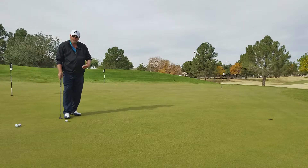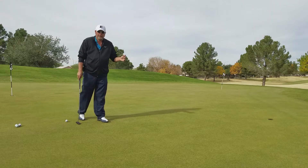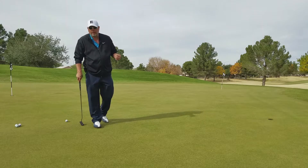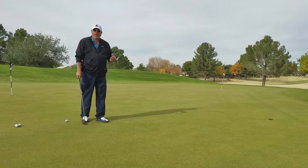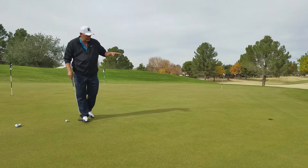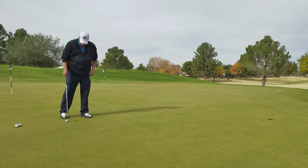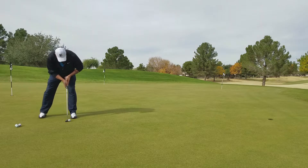I want you to putt at this hole and feel that speed. The ball should end no farther than 18 inches past the cup — we don't want five-footers or three-footers coming back. We want the ball to stop pretty close to the hole after it passes it. If it doesn't reach the hole it can never go in. So let's get that calibrated zero going.